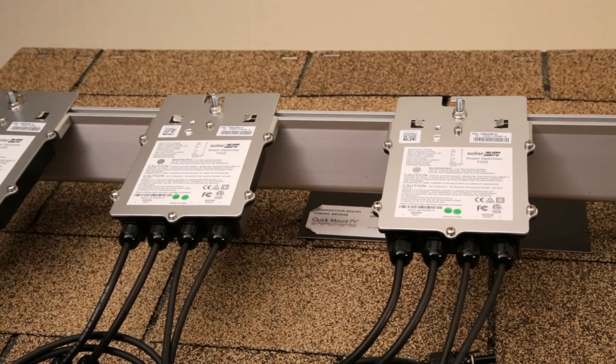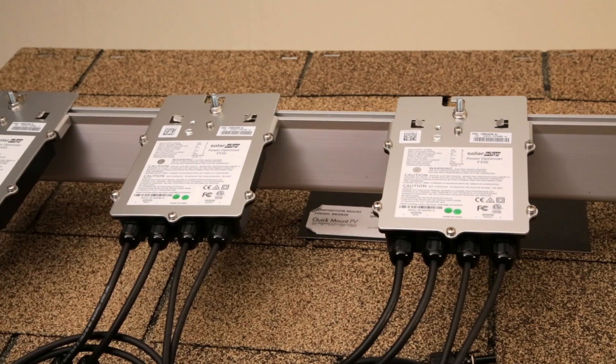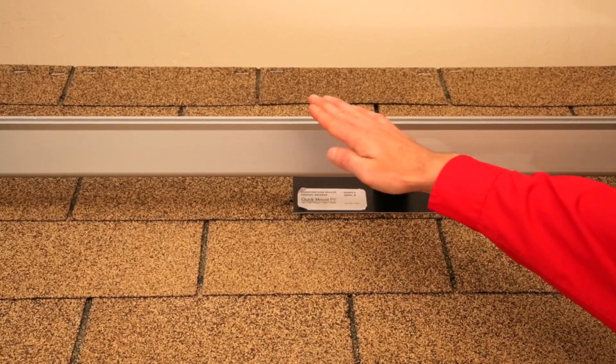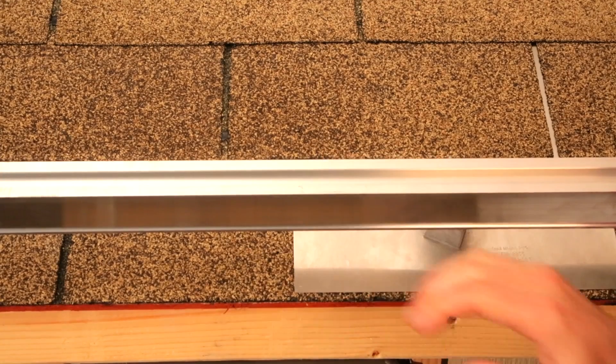Yes. Once the flashing and racking are in place, we are ready to install the optimizers. SolarEdge power optimizers only require equipment grounding that can be satisfied in a number of different ways. The first thing to take into consideration is what type of racking you have. There are many different racking solutions on the market today with different requirements for grounding. So the rule of thumb is: whatever works for a module will work for a power optimizer.